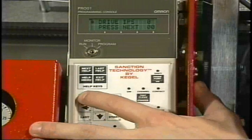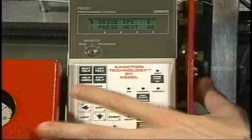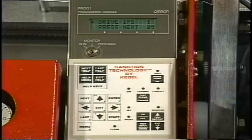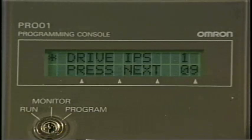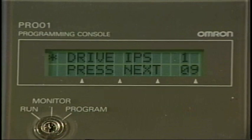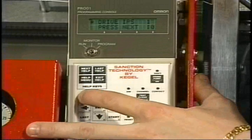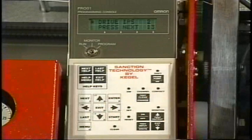To go to the first speed, we will hit the next key. Speed number one should be between nine and ten inches per second, and we want to see that toggle back and forth between nine and ten. By hitting the next key again, it will take us to speed two, which will be thirteen to fourteen inches per second.